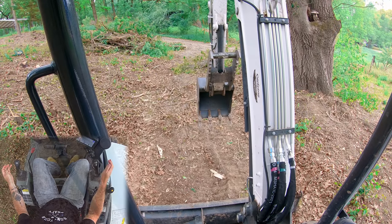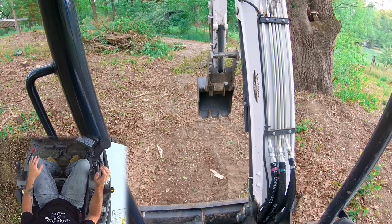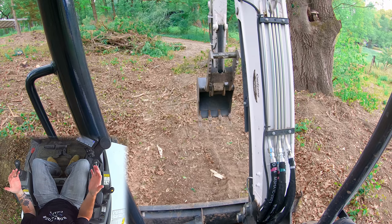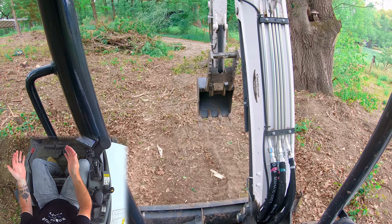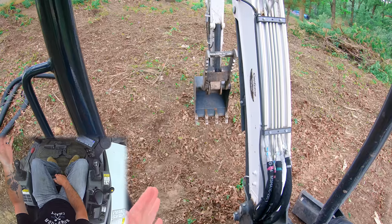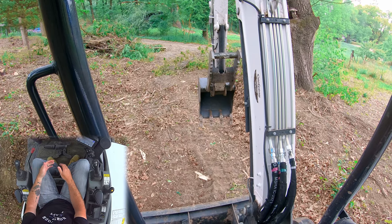Hey guys, welcome back to the channel. Today's down and dirty was a request — I think it was from one of the Ryans. The question was could I expound a little bit on techniques from the video on how to grade with an excavator. Someone asked if I could expound on techniques to keep your hands level so you can dig level. I'm set up in a location where we've got it relatively flat in front of us, and we can also dig on a slope coming uphill and coming downhill. Let's talk about a couple of different techniques we can use to dig flat and level.